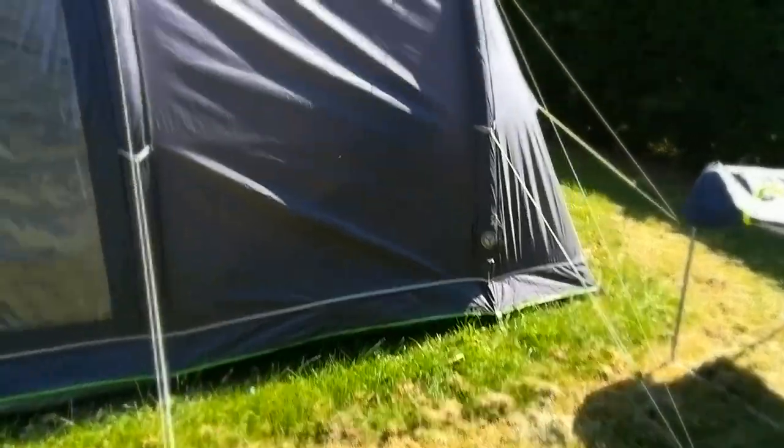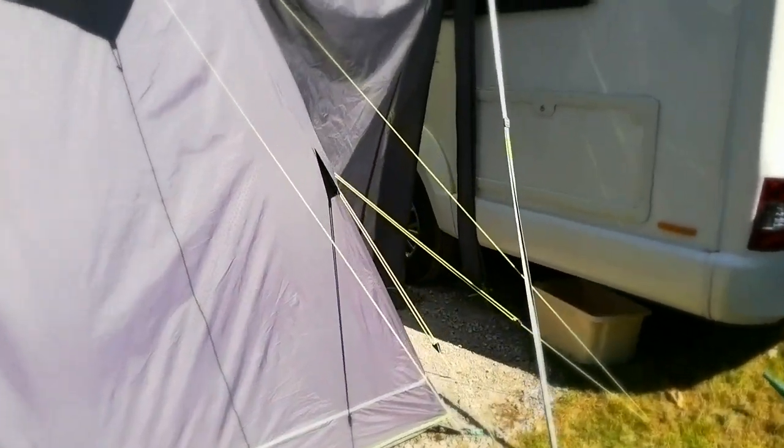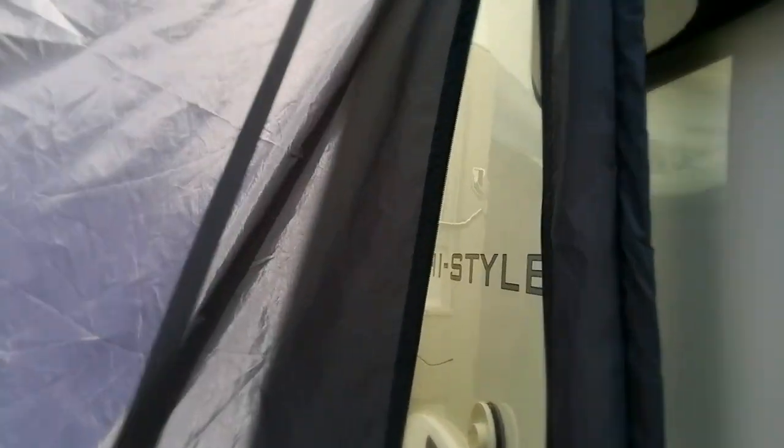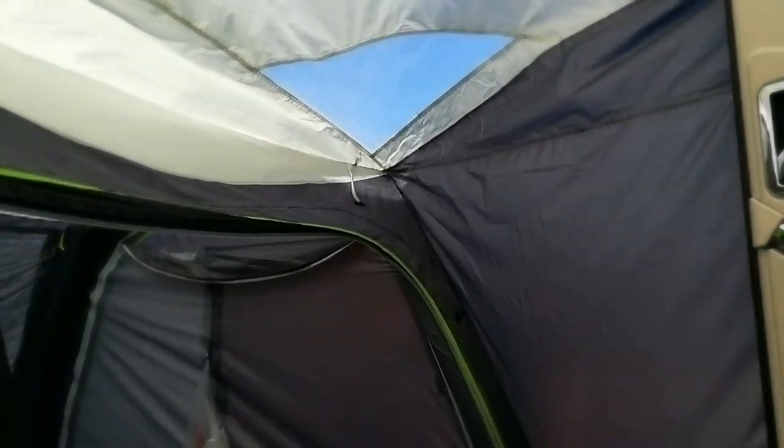Now let's go inside. Excuse the mess - I just thought I'd do this quickly for you. This is the inside, attached to my motorhome with the fitting kit which you can see there. It does blow in the window, which some of you might find annoying. You get a tent that fully closes and shuts with velcro at the bottom. I've got this open here and you can tie it back into a lovely roll.